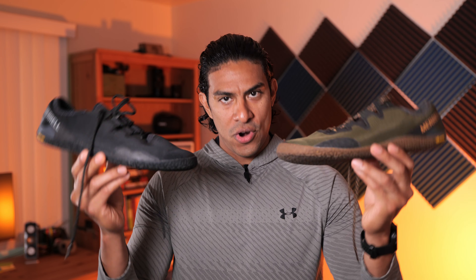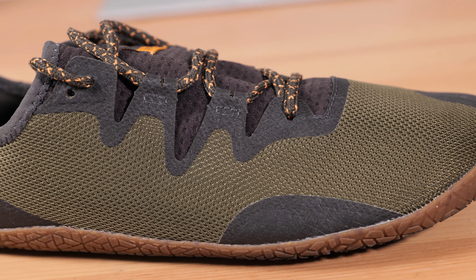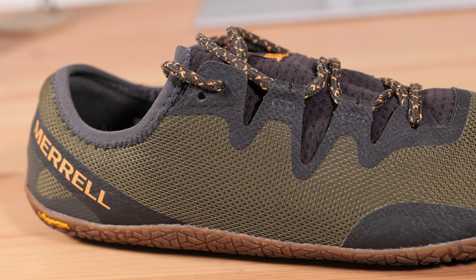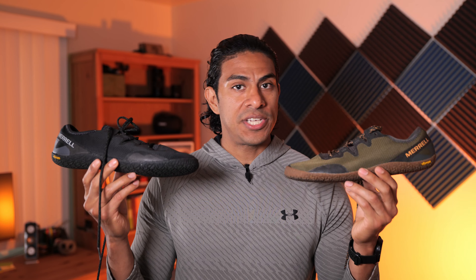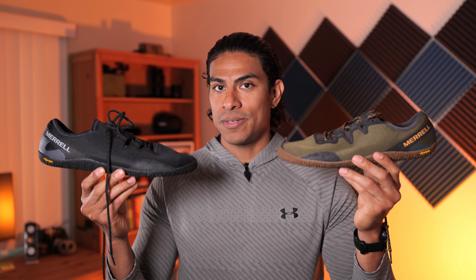The Vapor Glove 5s are here. This shoe was released a month or so after the Trail Glove 6 was released, and I was very lucky to have found my size since these shoes are currently hard to obtain. I've worn these shoes day in and day out for over six weeks now, and I think it's about time I share my thoughts on them.